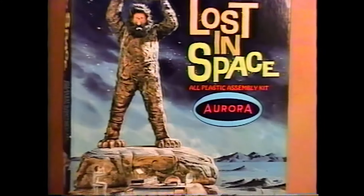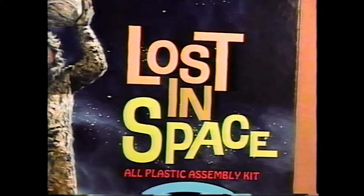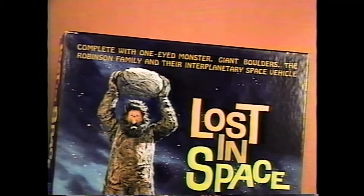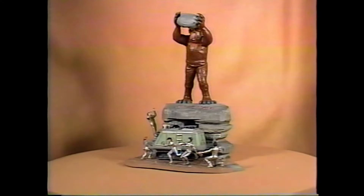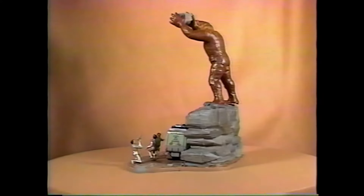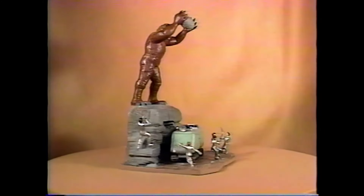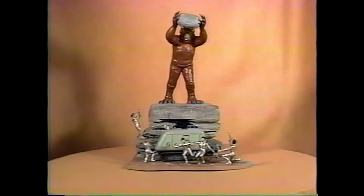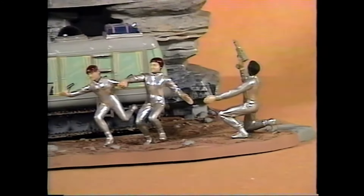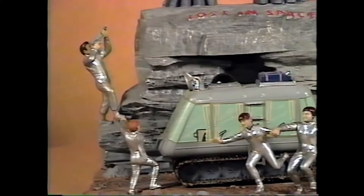1966's 420 Lost in Space kit with the chariot. This kit is very desirable and has sold into the thousands if it's sealed or unbuilt in the box and perfect. Even built-ups fetch a good dollar for this kit. This kit is the 419 kit with a larger rock base making it taller and the moon buggy on the moon. This model is also called the Cyclops and Chariot. The same identical figures as the 419 kit are on this kit.